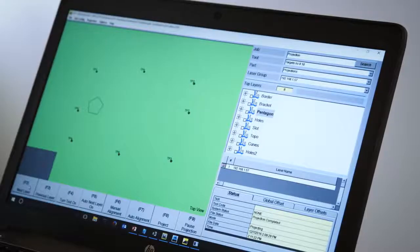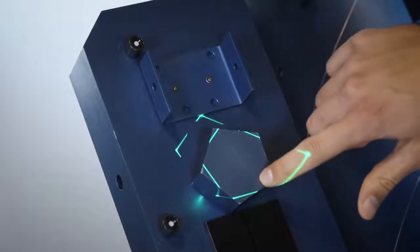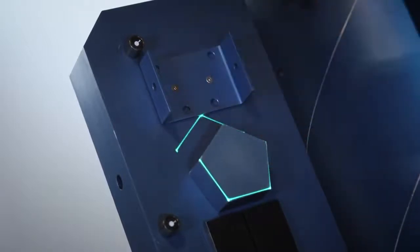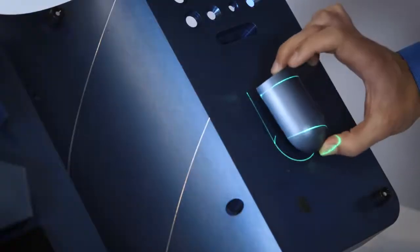Then the next item is used. Again the operator places it and makes sure that the lines are lined up correctly. You can see here it's clear that the object is out of place. This process continues throughout the build until the part is finished.